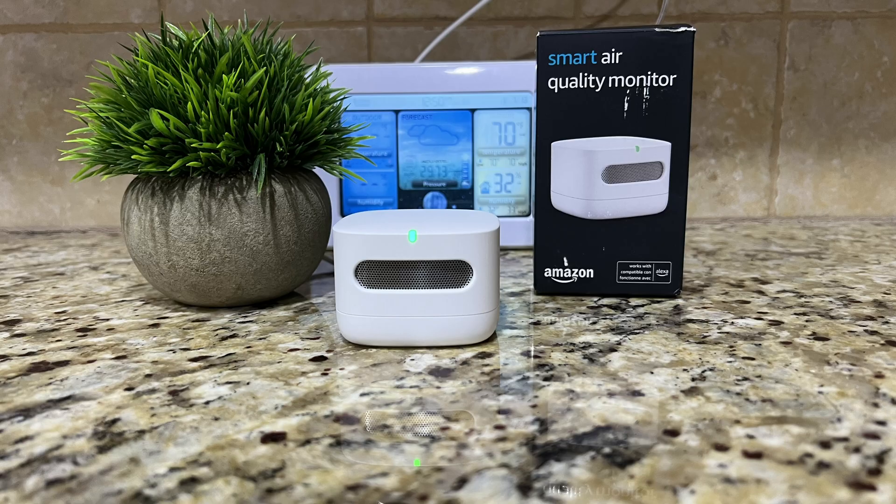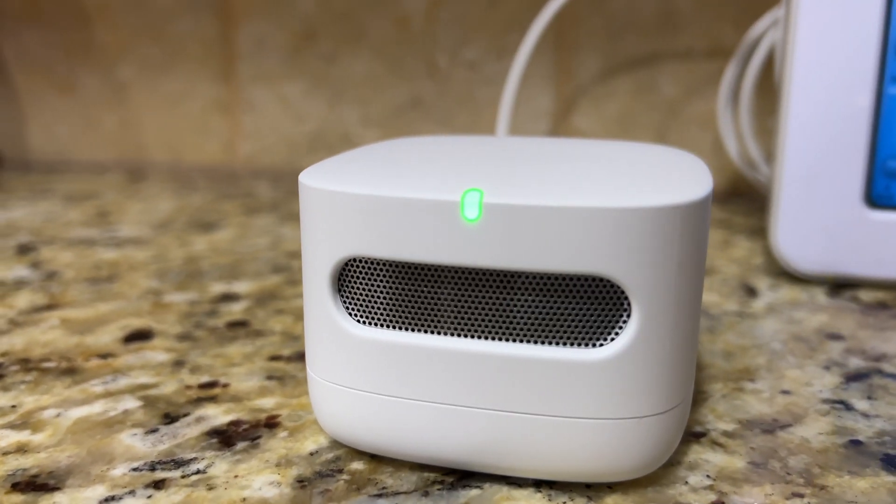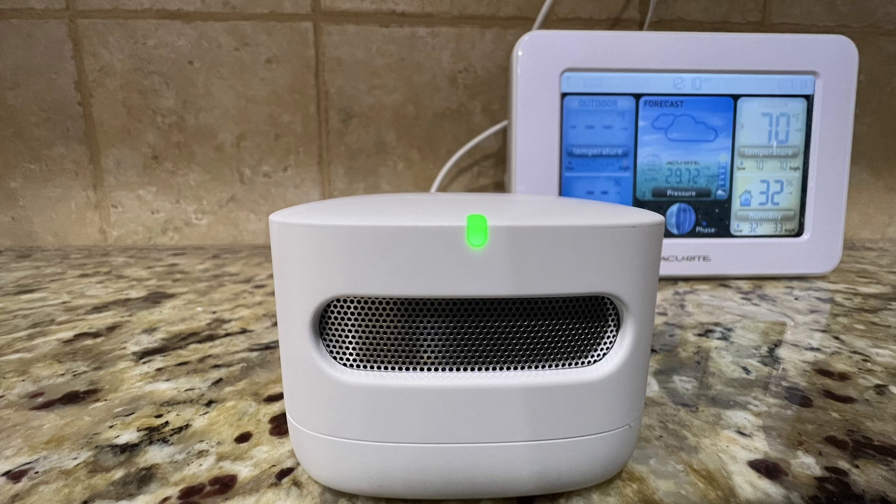So let's first talk about design. This is very small and minimalistic, so it can pretty much go anywhere in your home and fit right in. Nice square design with a white matte plastic finish. It has an air vent in the front that circulates the air to determine your air quality reading. There's also a little LED indicator at the front — your quality indicator. Green means everything is good, yellow means moderate, red means poor — you better do something now.